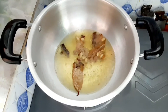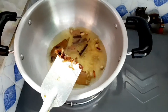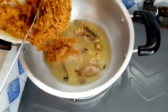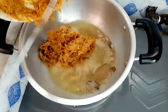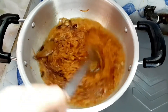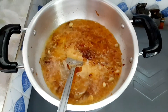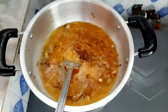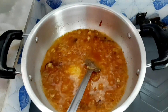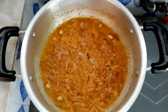I am adding some whole spices: cinnamon (daruchini), two to three pieces of cardamom (elachi), two to three pieces of cloves (lobongo), and two to three pieces of bay leaf (tejpata). Now I am adding the spices. I will stir the spices as needed — adding the right amount of cloves. The spices are cooking, and the oil is rising to the top, which shows they are frying well.